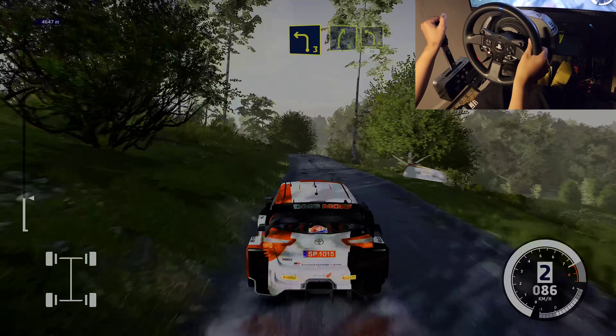Caution, right left 2, 20. Right 4, cut, into left 3. Into right 3, and left 4, medium, tightens. Into right 5, tightens. Into left 3, small cut. Into right 4, keep in.